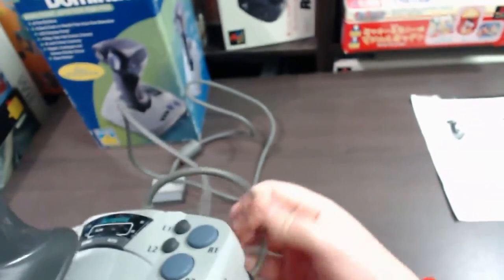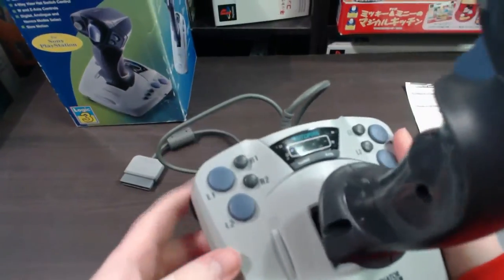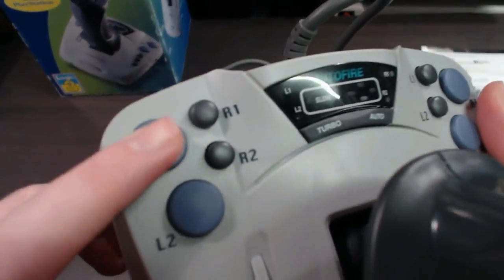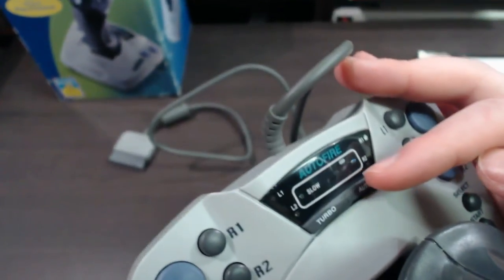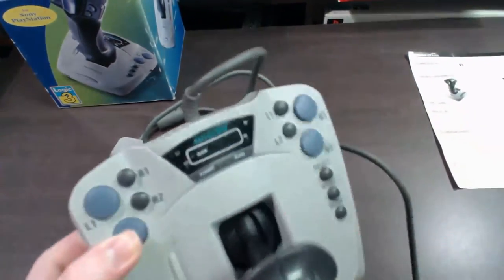Moving into the actual functions a little bit more — we'll start with the buttons. On the sides here you've got L1 and L2, R1 and R2. Moving along at the back here, this is the LED display panel, where it basically shows the auto fire turbo and everything like that.